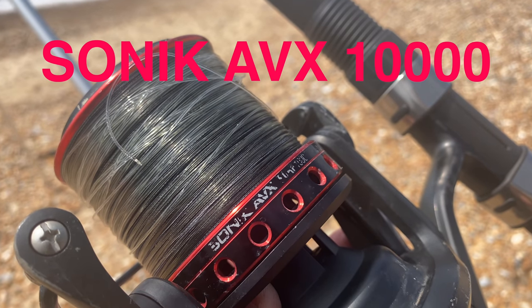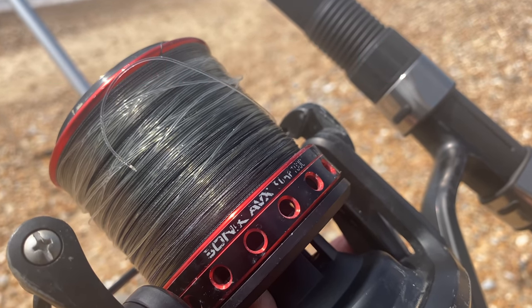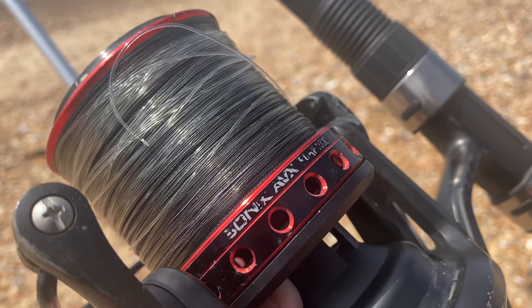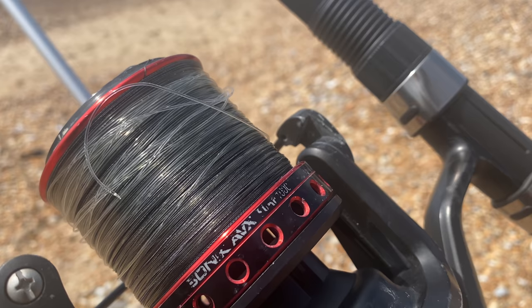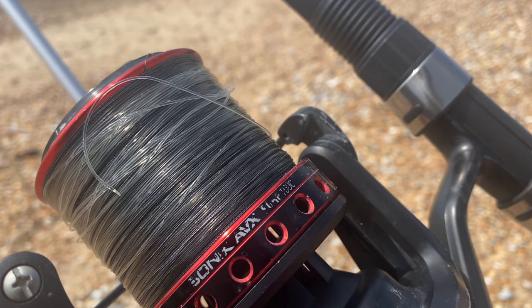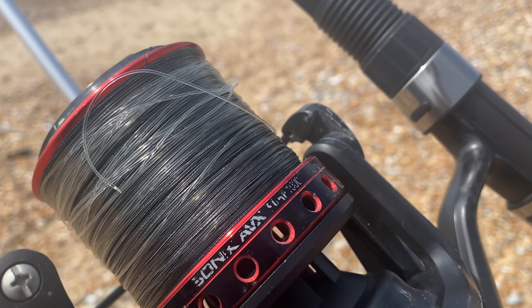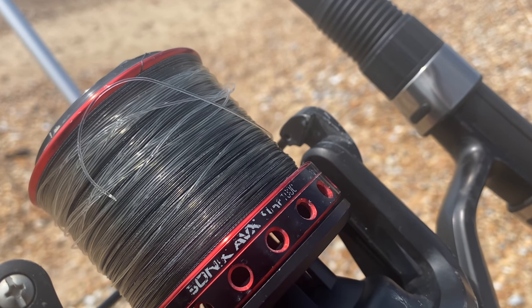We're going to pair it with the Sony AVX reel — we did do a review video of it which you can catch top left of the screen. We're actually going to use braid today, though you can of course use monofilament as well. We're using a tapered leader, which starts nice and thin next to the braid and gets thicker and thicker to be able to pendulum cast that six ounce lead.